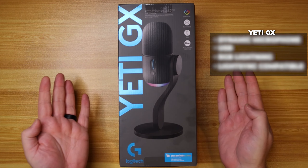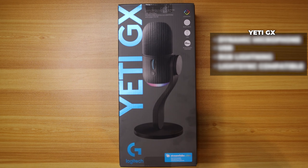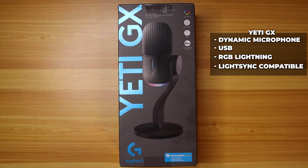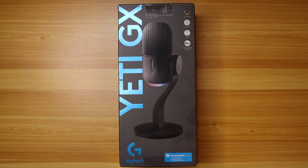Here we go, the Yeti GX — Logitech G's first dynamic USB microphone. It also has RGB and Light Sync compatibility. What I'm excited about is that USB connectivity, but it's still a dynamic microphone. This is going to be sweet for streams on the go — like if I stream from a hotel or the office — I can capture the sound of my voice and not the background noise.